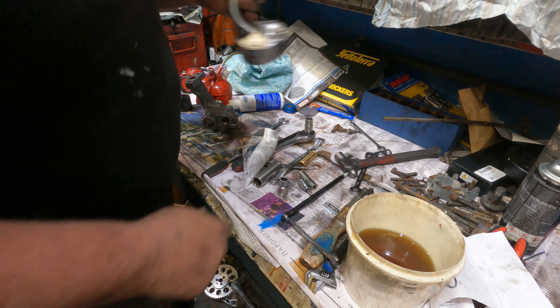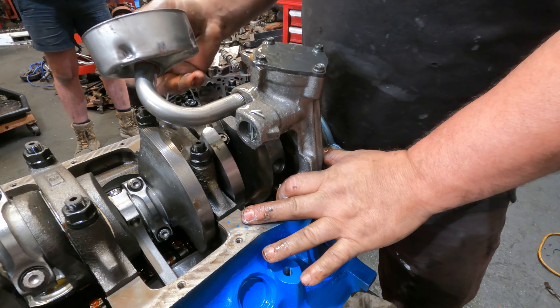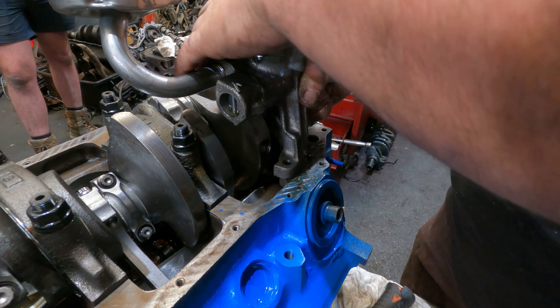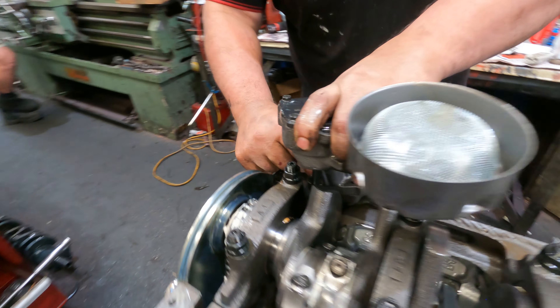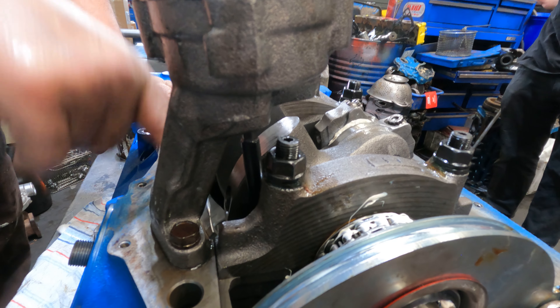Now we're going to put a brand new pickup on this. Still got to go more - that's okay, I bolt it up onto the engine and pull it across. See the little lip there? Pop that on like that. Done. Now I'm going to check here - make sure it's got clearance. We haven't put it up across the block, so now it's in the block we've got an oil hole.